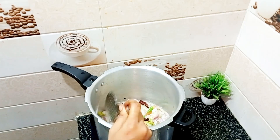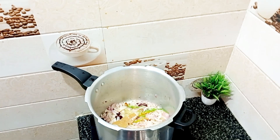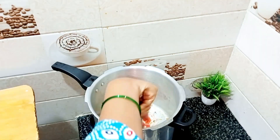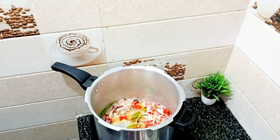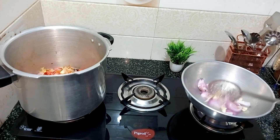We add a little bit of the spices. We add the tomatoes and the ingredients. I will add the gravy and the ingredients as well. We add the spices to it.